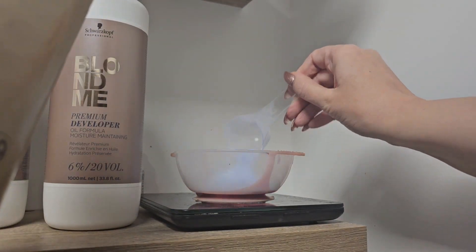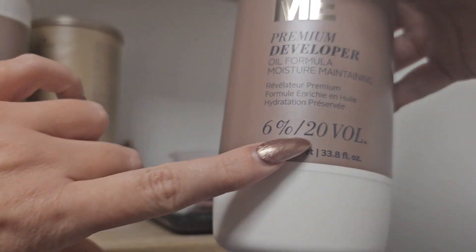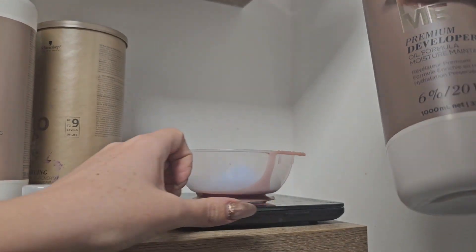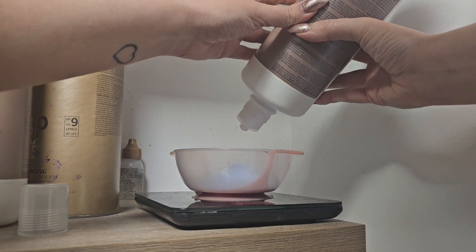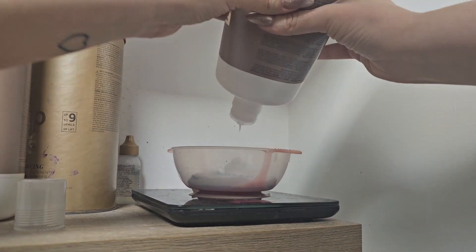We use the Blonde Me Bleach by Schwarzkopf. It has nine levels of lift and it's great for on-scalp application with 20 volume developer. I don't care how dark your hair is — you never need more than 20 volume developer, especially on scalp application. Even if your hair is super dark, 20 will get you there. You just have to wait a little longer.